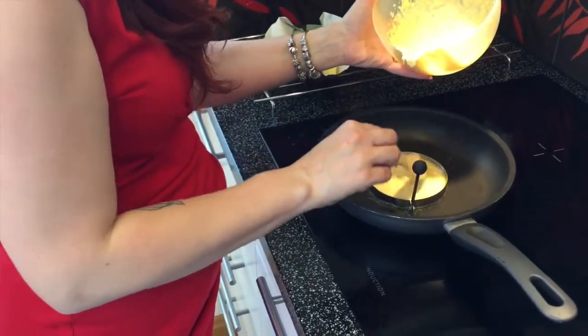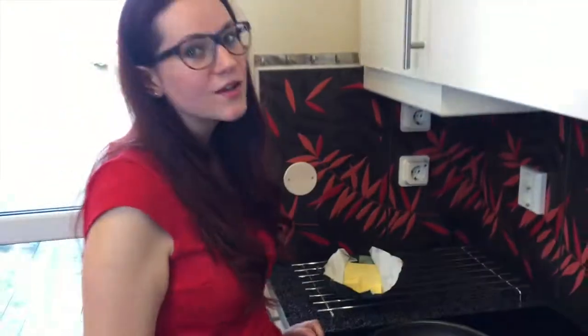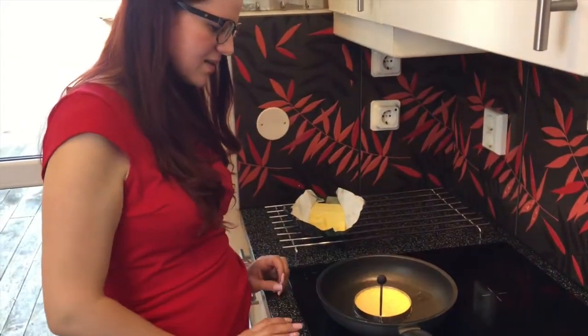While we wait, if you want to see more videos and new recipes every week plus tips on your keto journey, consider hitting the red subscribe button and clicking the bell so you don't miss any of our videos. Let's see how this pancake is going.